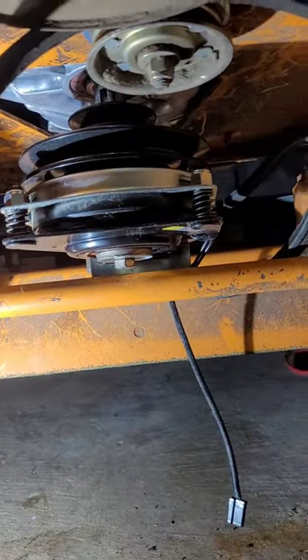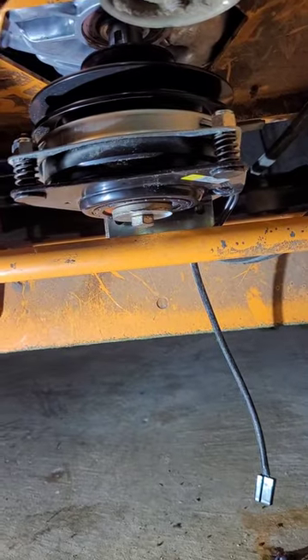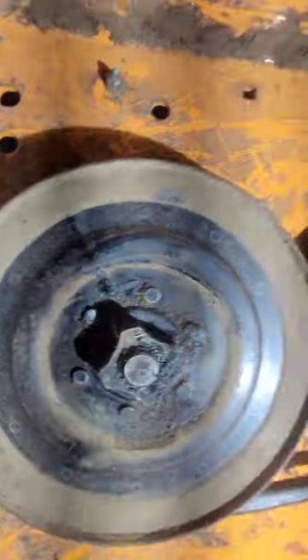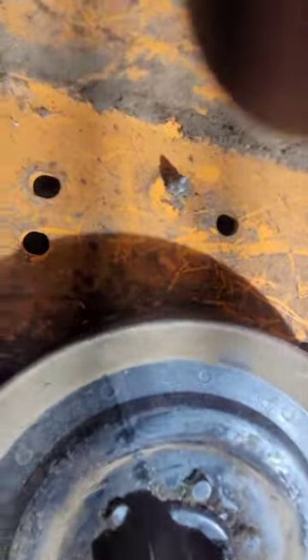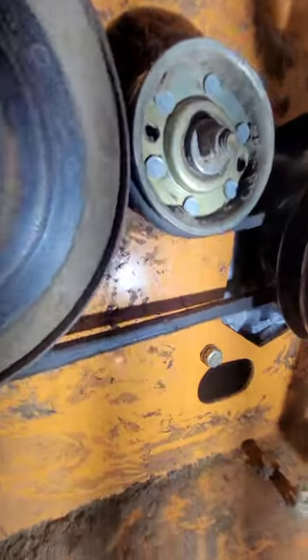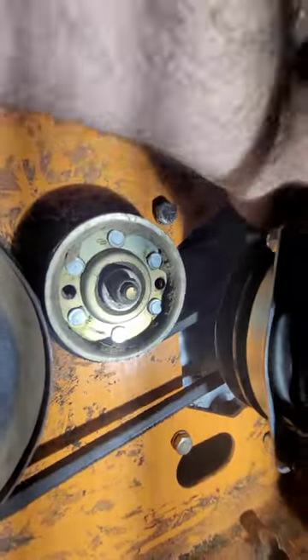Blocks are removed — we don't need that clearance anymore. Now we should be able to just push the whole unit up into place and tighten that PTO nut. Now we're ready to put the belt back on — here's how it goes, to the inside. Put the four bolts back on the engine mount.